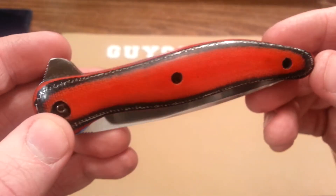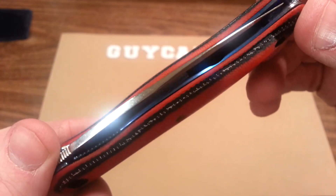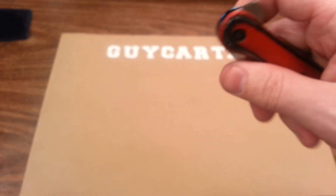There she is. Might do a backspacer eventually. All right, thanks guys — take care and have a good night.